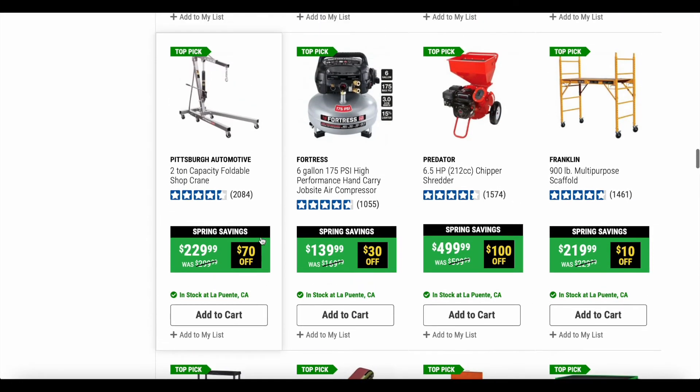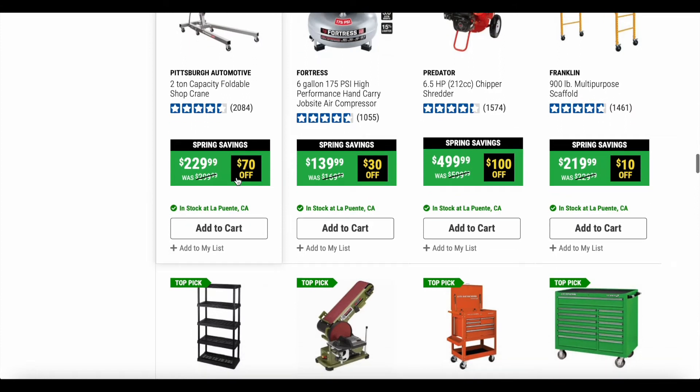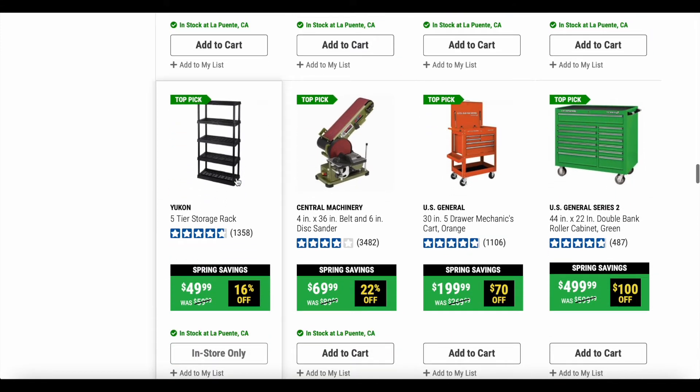Here's a two-ton capacity folding shop crane that's $70 off. I don't have any experience with it, but $70 off for a shop crane is not bad.